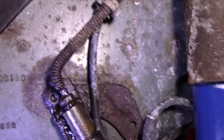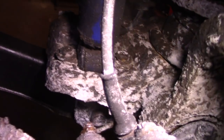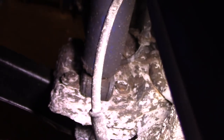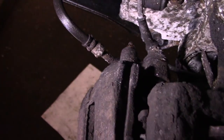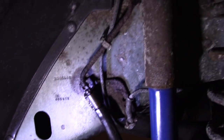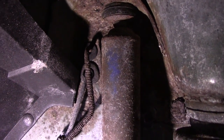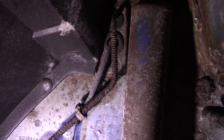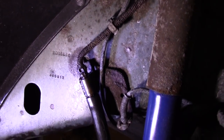Before you do anything as far as making the line, you want to come over and make sure your bleeder valves are open on your caliper. If these bleeder valves don't open, then you have to replace the caliper as well. You need that bleeder valve open — if you don't open it, you can't get the air out, and you won't get your brake pedal back up. We're going to go under the hood and see if we have a section of line that's nice and clean to flare.